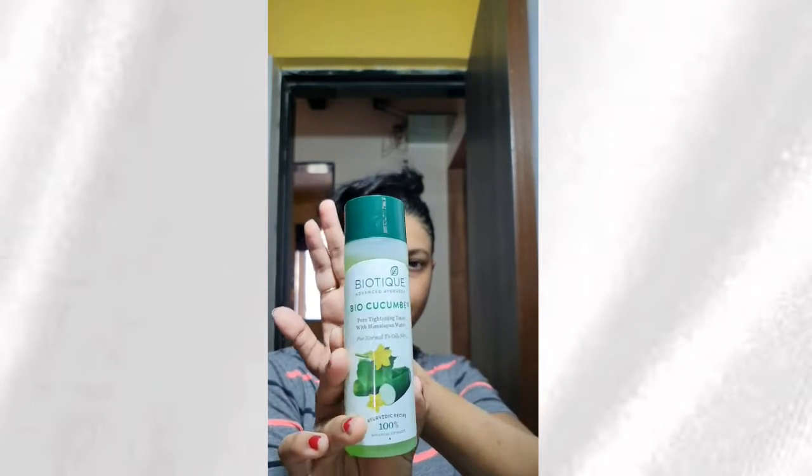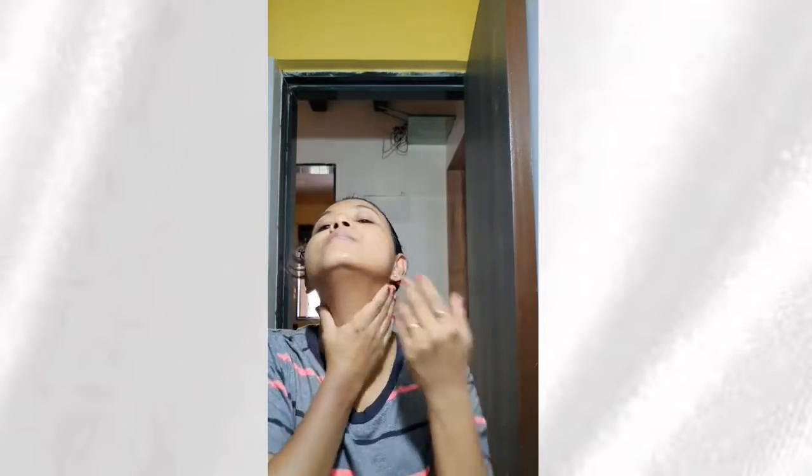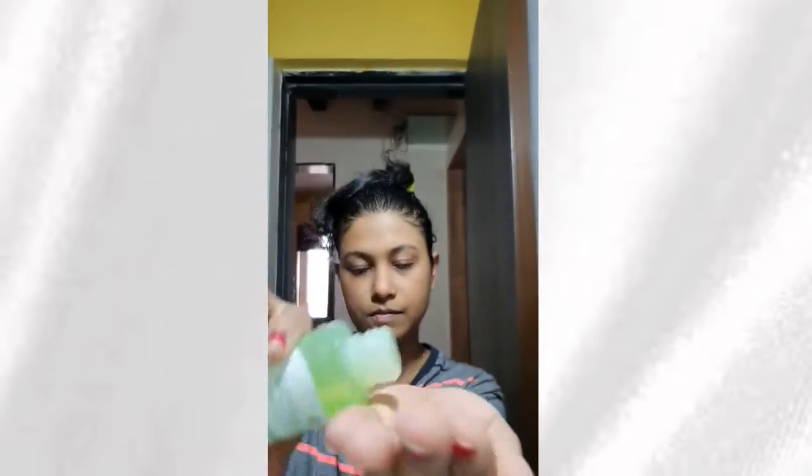Then I take this Biotek cucumber toner. I am not using any cotton pad or anything. I just put a few drops of it in my palm, warm it up a little, and then directly pat it on my face — I am not rubbing it. I just pat it on my face, on my cheeks, on my neck, and it quickly absorbs. I take it one more time — again 3 to 4 drops — and apply it the same way. This is how I use this toner every morning and before going to bed at night.